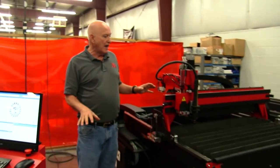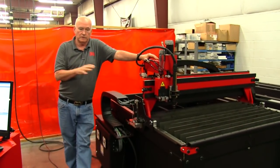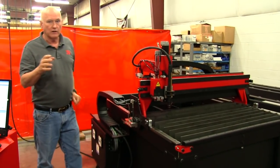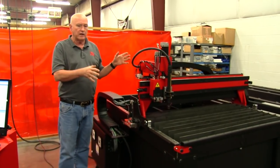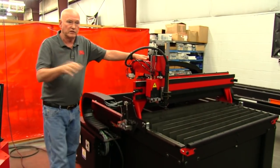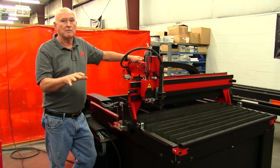Without having to do all that, the price of the 4×4 dropped to just earth-shaking $9,900 for this complete machine. We've got 700 inch per minute rapids, but the cutting characteristics — the speed, accelerations, feeds, everything — are identical to the MAD.